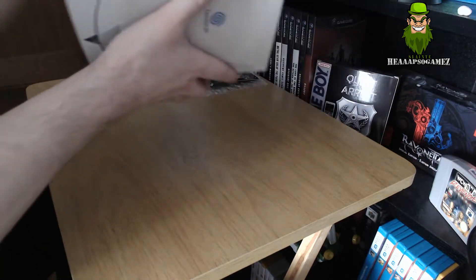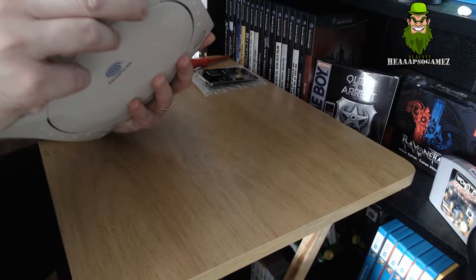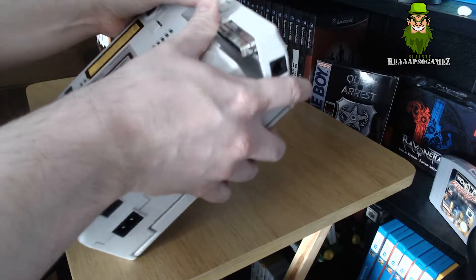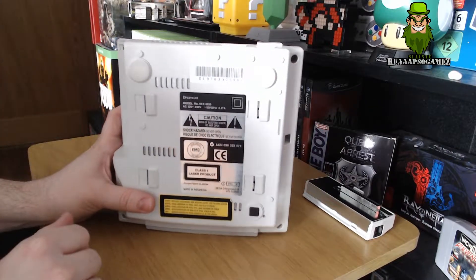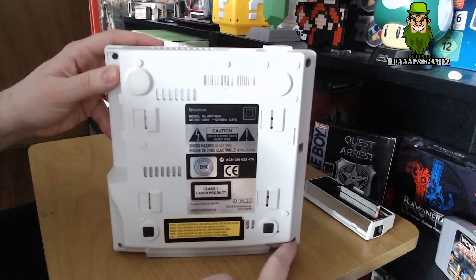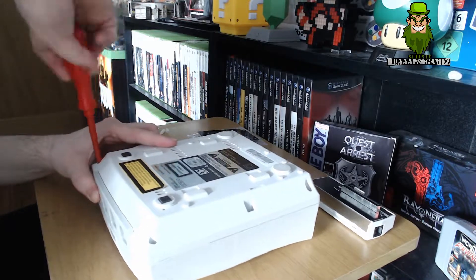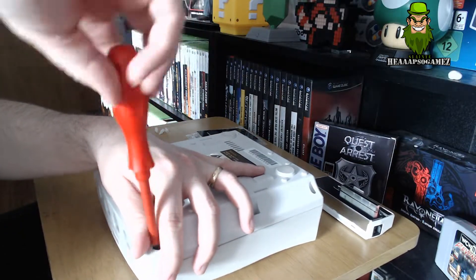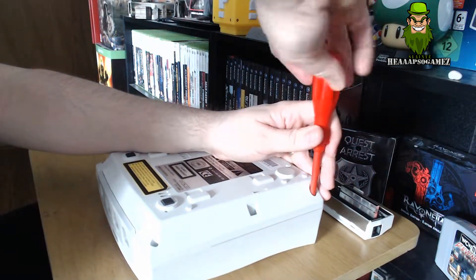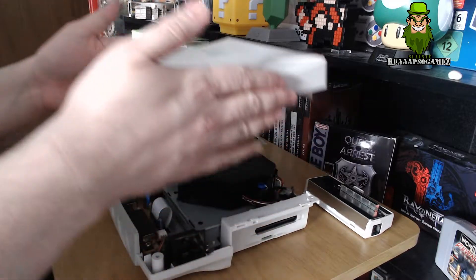First, flip the Dreamcast over on its side. You need to take off the modem line-in cover first - it should slide out like that. Put that aside. This gives you access to the four screws you need to remove - one, two, three, and four. Once those four screws are taken out, turn it over on the side and the lid should simply lift off.